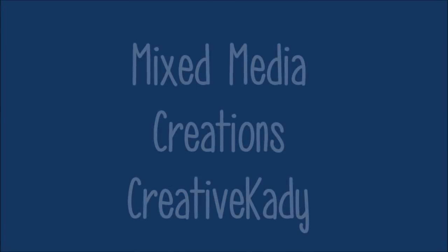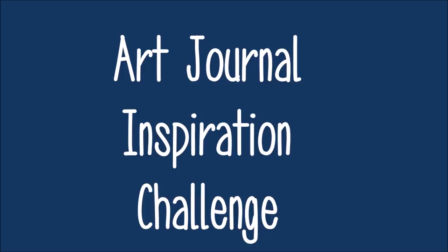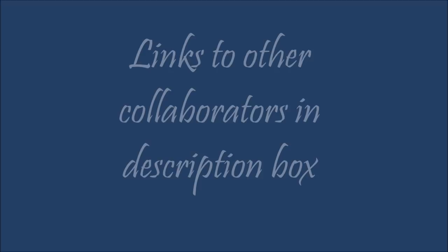Welcome to Mixed Media Creations with me, Creative Katie, Karen Burchill. Today we have an Art Journal Inspiration Challenge video. These happen around the 15th of every month. Links to the other collaborators videos can be found in the description box below. Please check them out — lots of variety there. Don't forget to hit the subscribe button in the lower right hand corner.